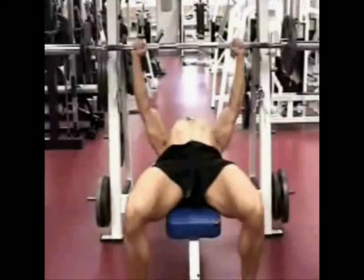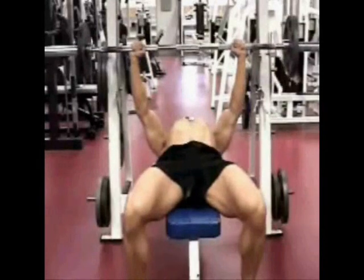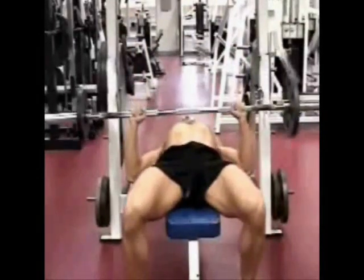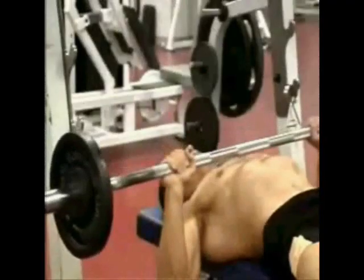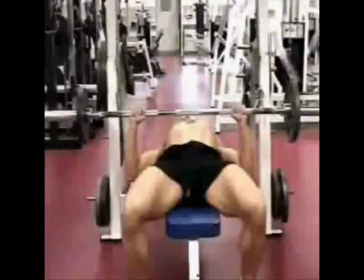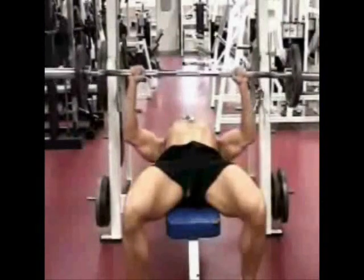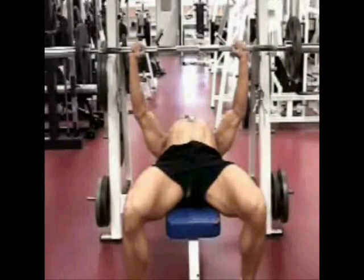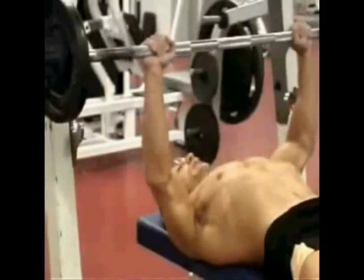I'm going to pull the weights off and let them come down somewhere between my neck and my nipples — not down here, but up here. I'm going to move the weight slowly upward. Now you can see my elbows are not extended completely. That will keep the weight on my chest throughout the entire movement.